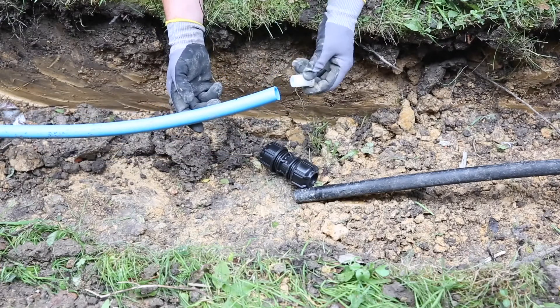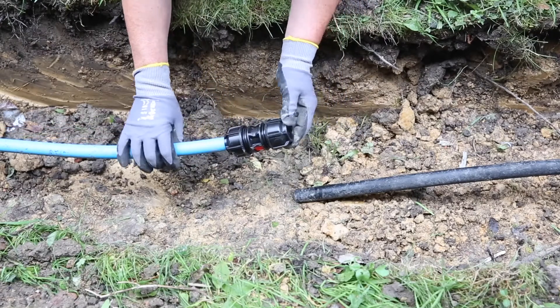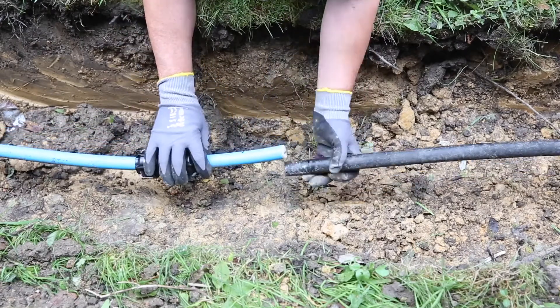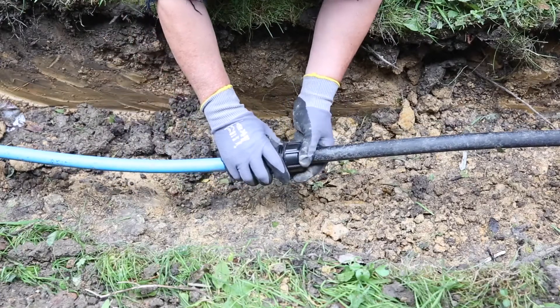On the metric side, which is the blue, we need to use a liner to maintain RAS approval. With a slip fitting it slides down over the top. Present the two together and then slide it down over the bits.